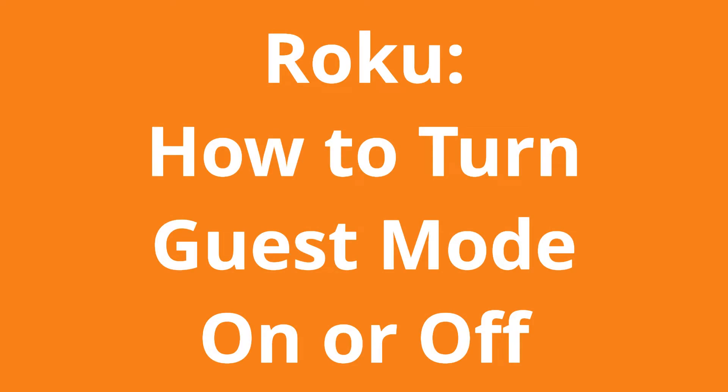In this video, we're going to learn how to turn guest mode on or off on the Roku.